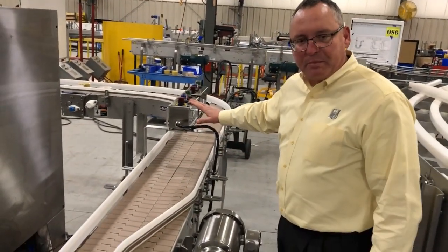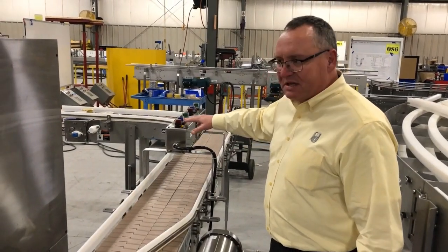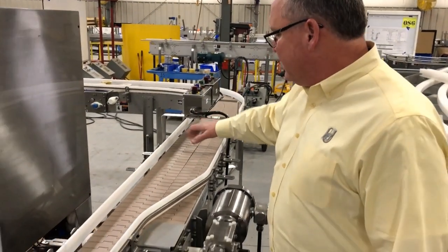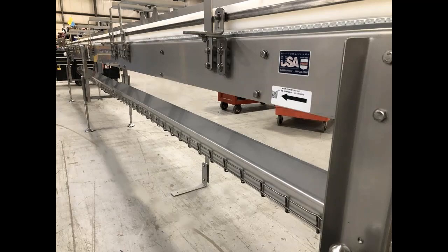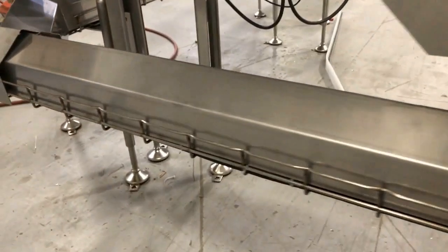What we have are some operator push-buttons here for access to the operators, allowing them to start and stop the conveyors as needed.